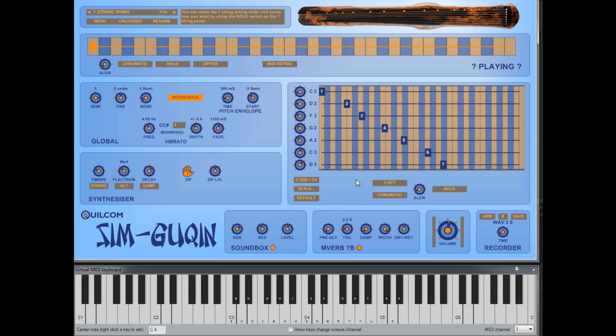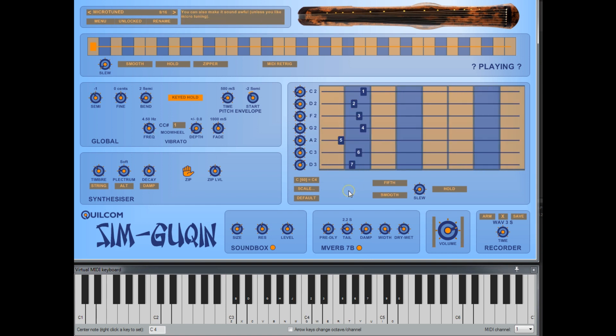You can even tune the strings to the open strings of a guitar. And if you're into micro-tuning, set smooth instead of chromatic and you can adjust the pentatonic scale as you wish.